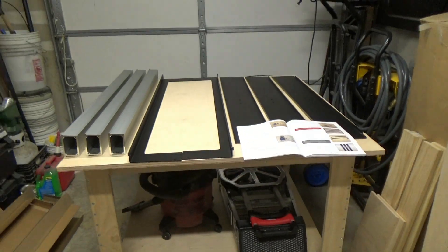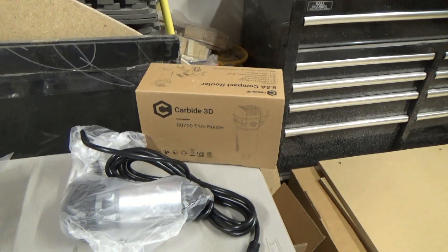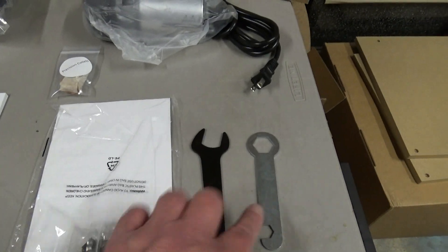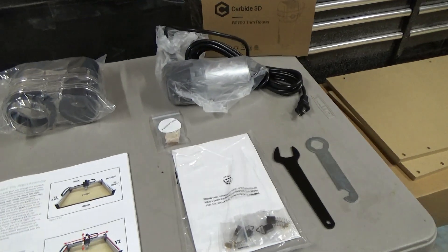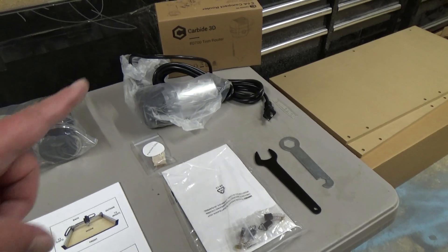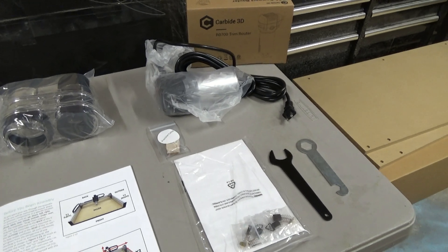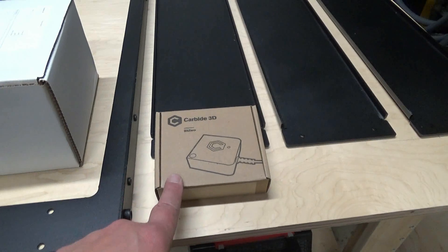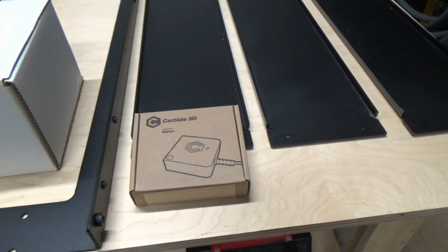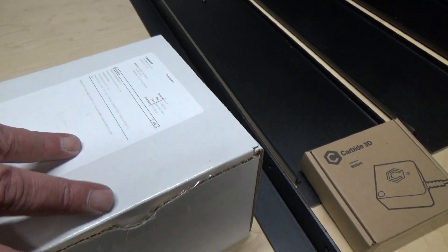One item I opted to purchase was the carbide trim router, which comes complete with the router, some collets, extra brushes, and a couple of wrenches. You can also use a Makita or a Dewalt router if you so choose. I decided to just go ahead and use what they provide. There were two other little items I got as options - the carbide 3D bit zero, a little aluminum block that I can zero my Z-axis on, and I think that will come in handy.